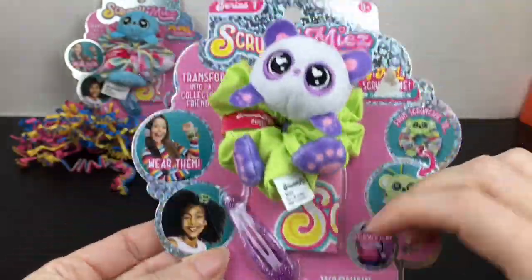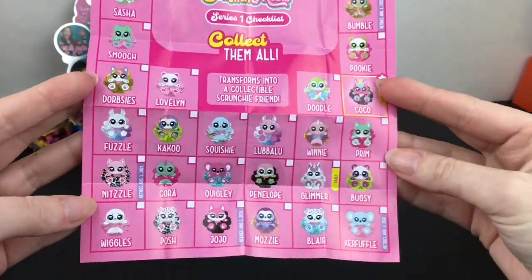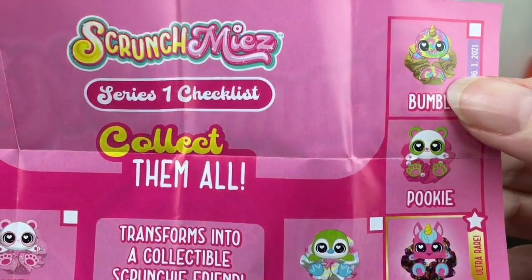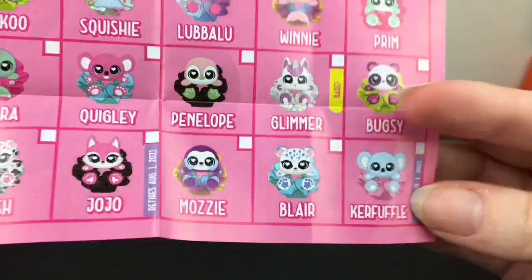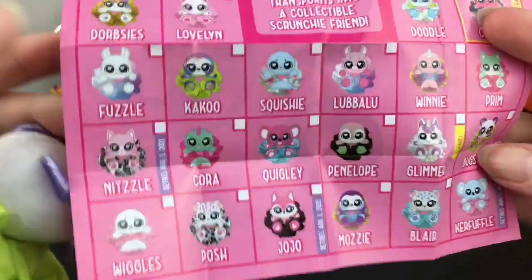Let's get this out of the packaging — I'm curious if they have names. Here's a look at the checklist, and how cute are all 26! Yes, they do have names. Here's a closer look — this little bumble is adorable! Our panda's name is Bugsy. It looks like they have different rarities as well, which is really cute.